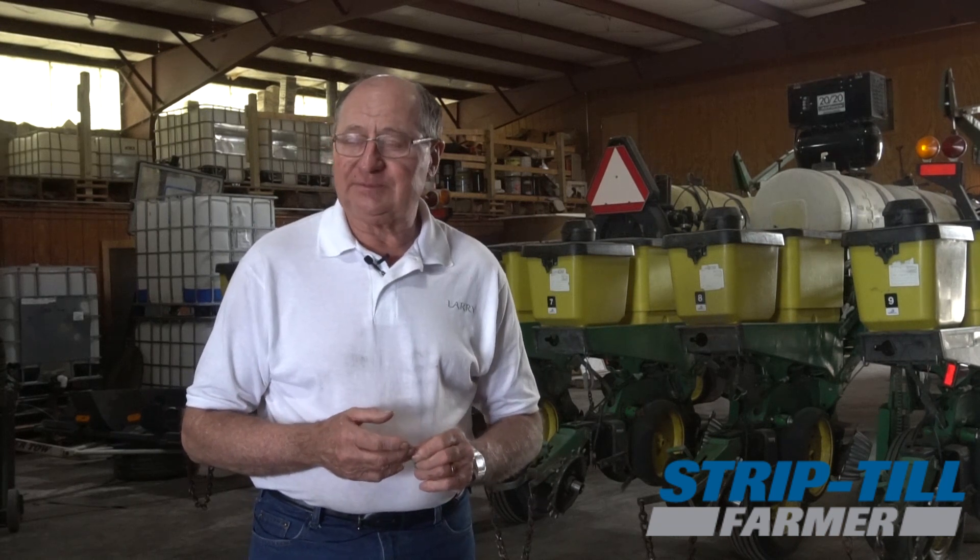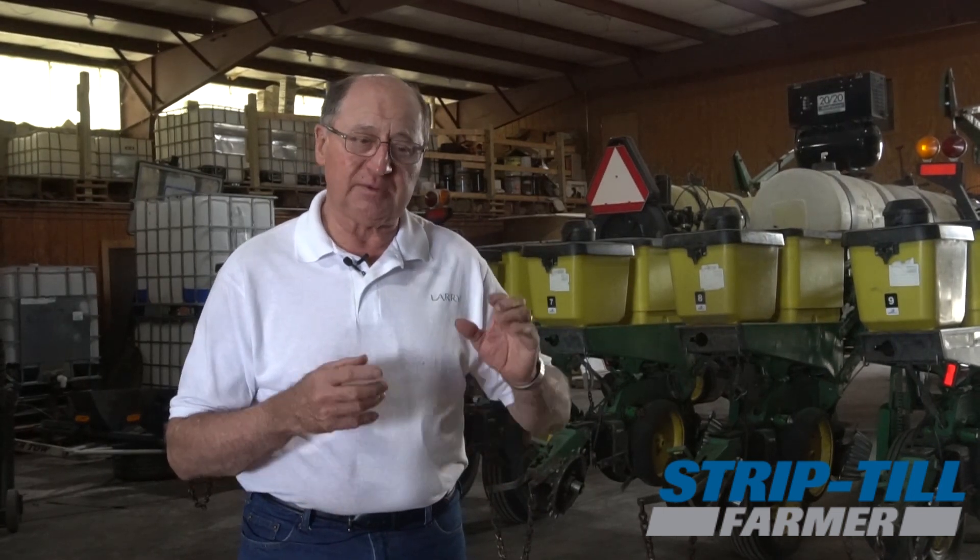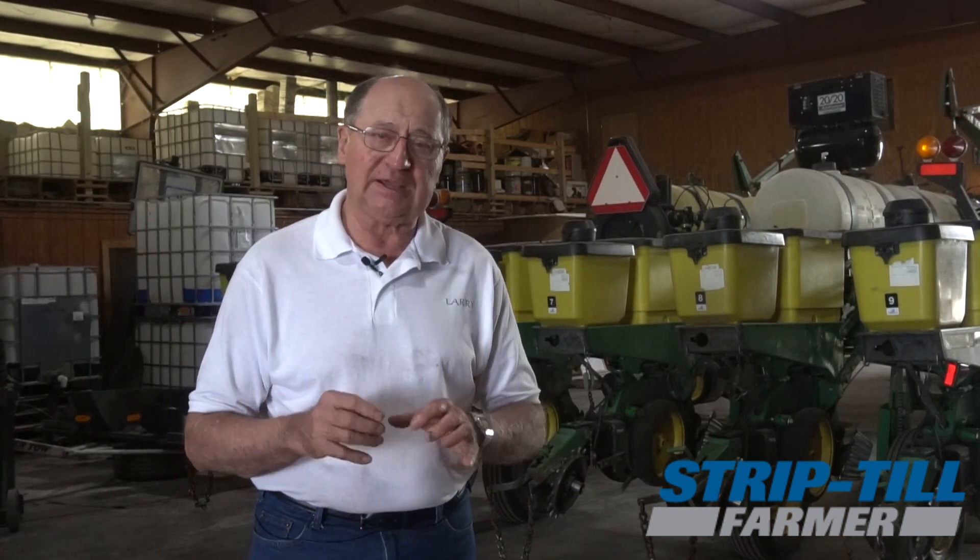We used an airway for a long time, we've used a Great Plains vertical till machine, and I guess I'm kind of relating to what Ray Archuleta says — that any tillage is destructive. Since we've gone to more of the biological stuff we're trying to get away from any tillage, especially in the corn stalks.